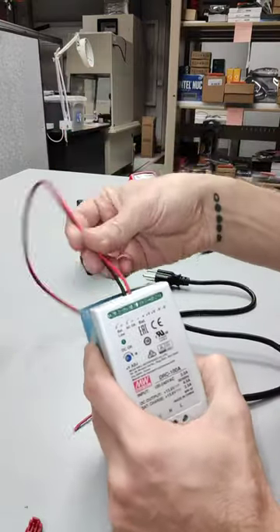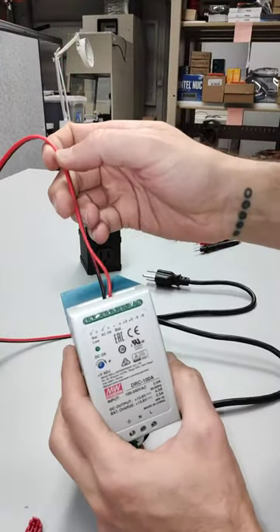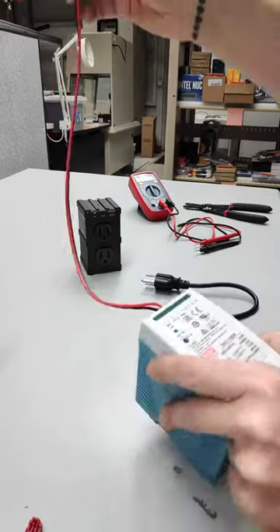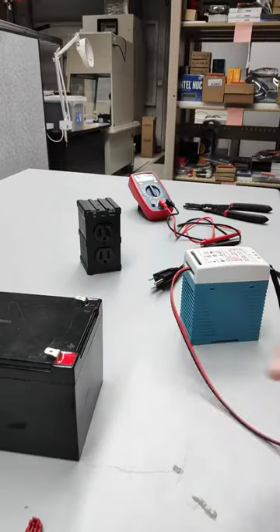So now we have our wire of unequal lengths there. You can see coming out of our negative and our positive line, and this will attach directly to our battery.